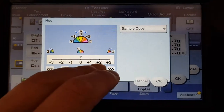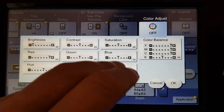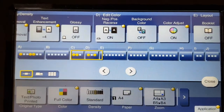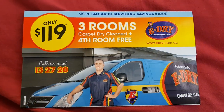I wonder what hue we're going to give it. A little bit of warmth. I think we're going to leave out the background colour for now. We're just going to take our original, which is e-dry — three rooms carpet dry cleaned and fourth room free.